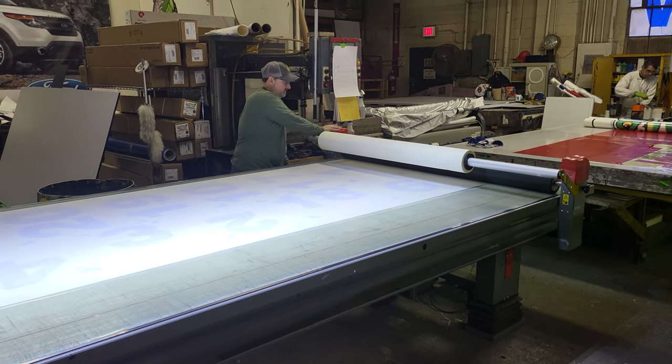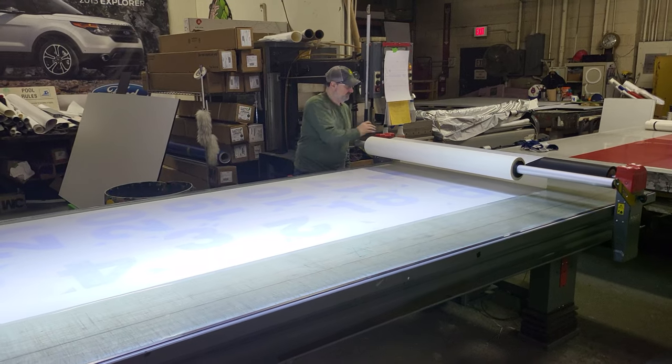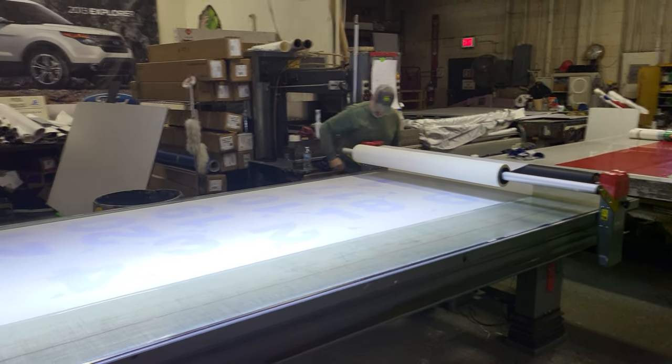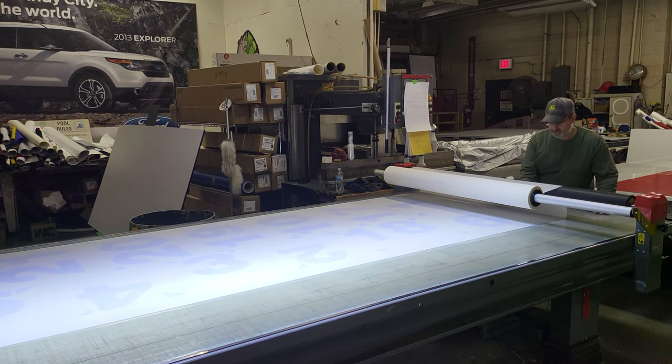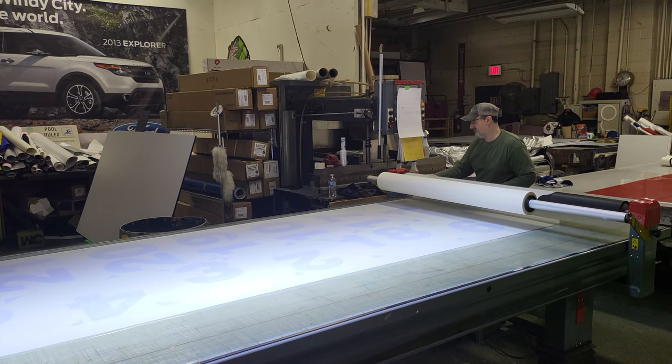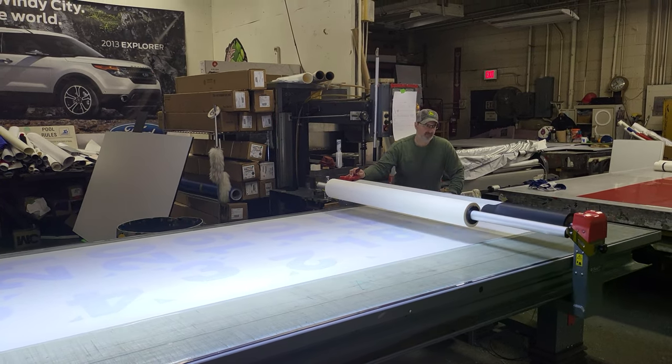That's it. Masked a 10 foot by yourself, that easy. Every shop should have one of these tables. Thanks for watching guys, like and subscribe for notifications.